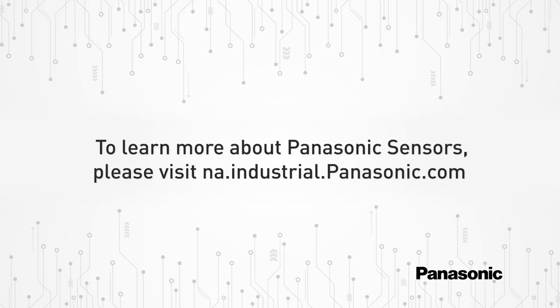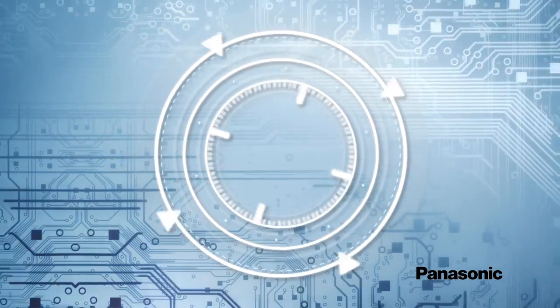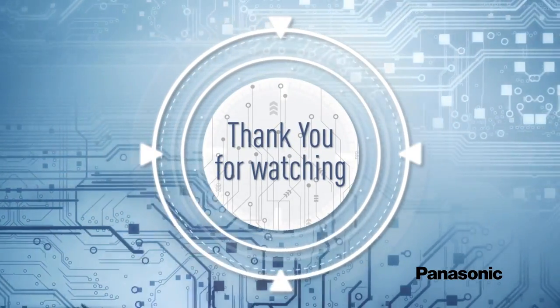To learn more about Panasonic sensors, please visit na.industrial.panasonic.com. Thanks for watching and don't forget to like and subscribe.